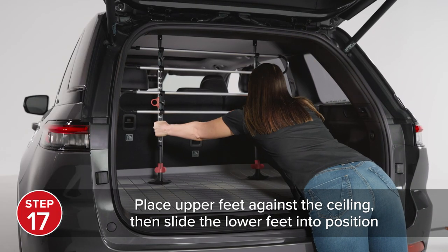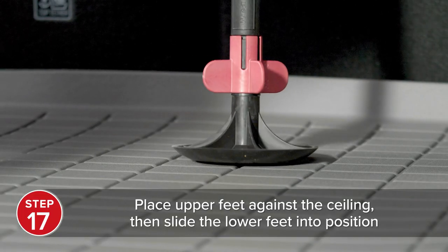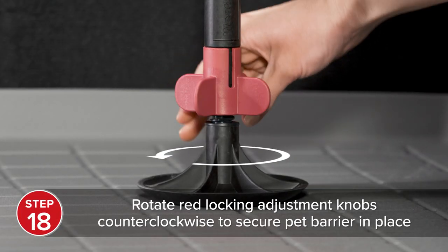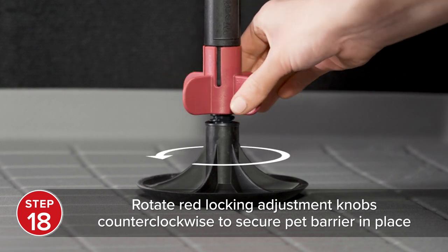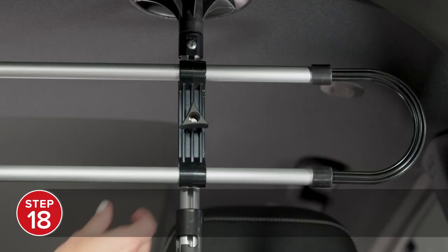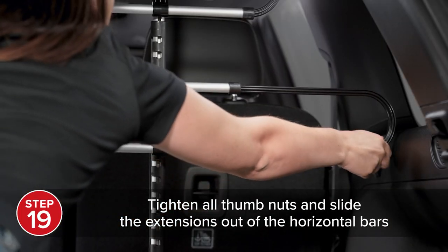To install the assembled pet barrier, place the upper feet against the ceiling of your vehicle and slide the lower feet into position. Rotate the red locking adjustment knobs at the bottom of each vertical rod counterclockwise to extend the lower feet and secure the pet barrier into place. Once secured, tighten each thumb nut and slide the extensions out of the horizontal bars.